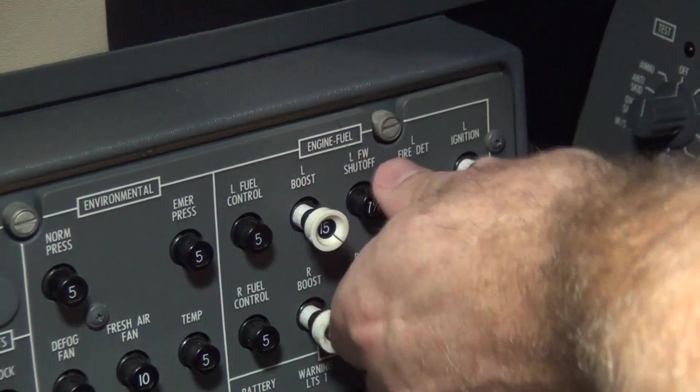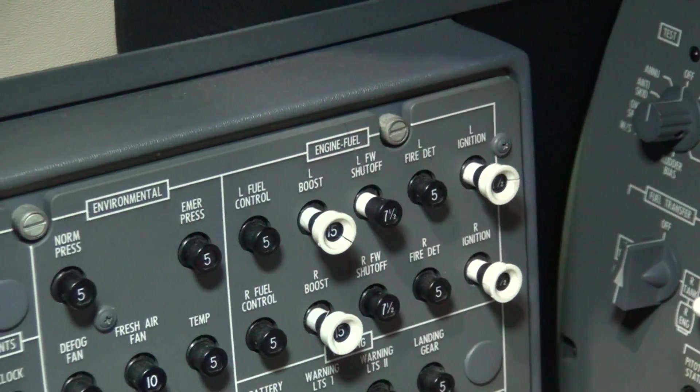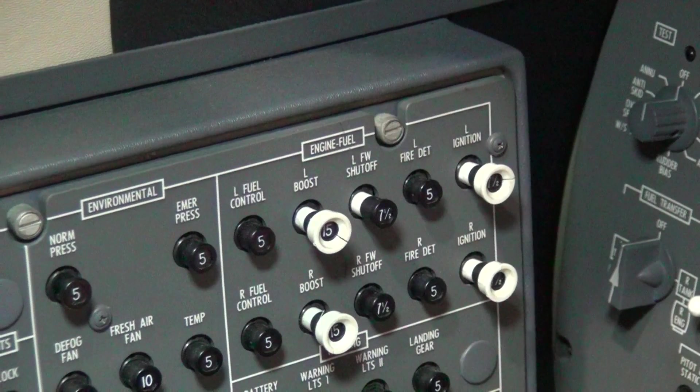After the shutoff valve is closed, disengage the applicable firewall shutoff circuit breaker found on the left side circuit breaker panel in the cockpit. It is important to remove power from the circuit because a constant 28 volts DC is applied through the hydraulic shutoff valve relay whenever it is closed. Team CJ has received reports of damage done to these relays due to power surges when the valves were closed for maintenance with power applied, resulting in valves that fail in the closed position.